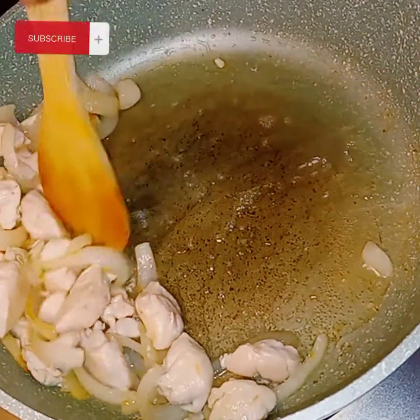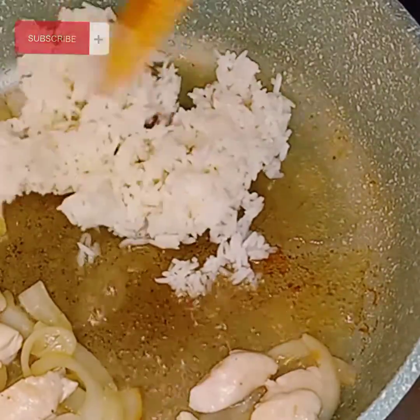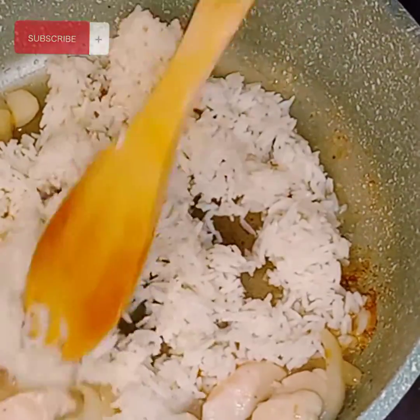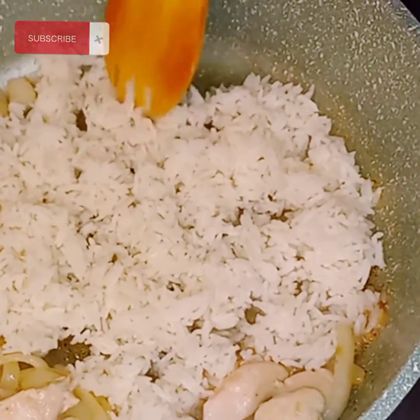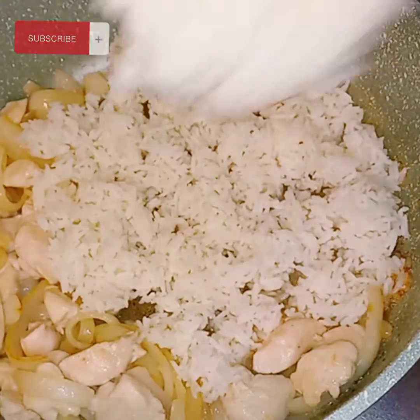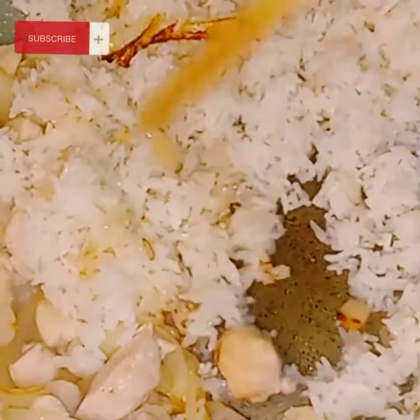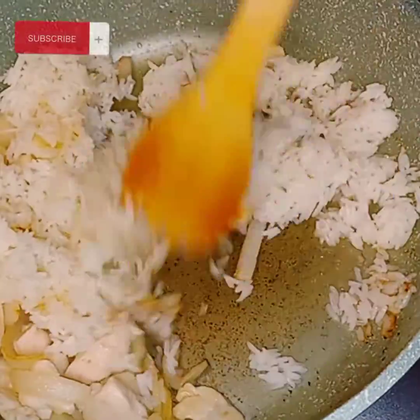Just put as much or as little of your previously cooked rice that has been cooled. Just put as much as you want, y'all, and lay that flat as well. You want to get a little crispness on your rice — you don't really have to have the color, just that crispness.